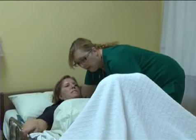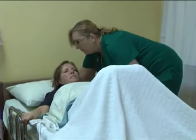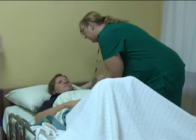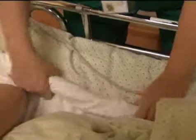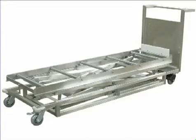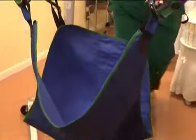To avoid back injury, stay physically fit and maintain good posture. When lifting or moving a patient, utilize devices such as slide boards, slip sheets, slings, rollers, belts, and mechanical or electric hoist whenever possible.